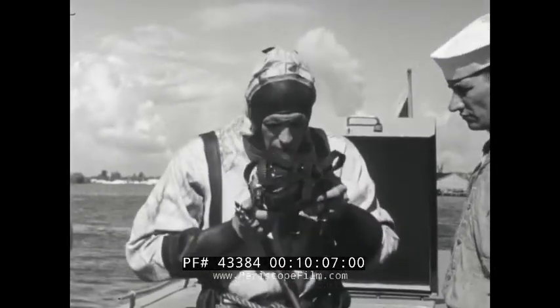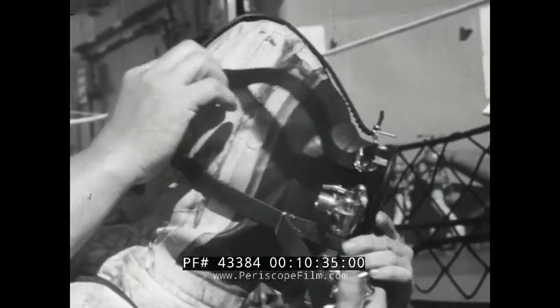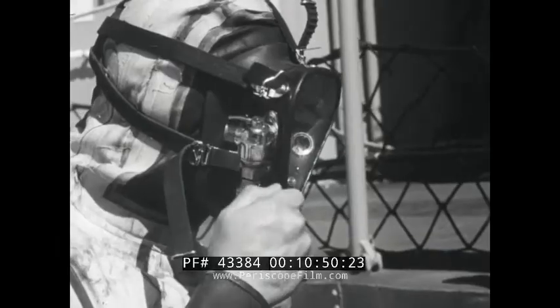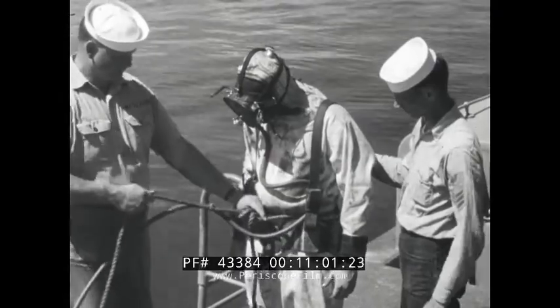Now you're ready for the face mask. Moisten the inside of the faceplate to prevent fogging from your breath. Loosen the rubber harness, then tighten the chin strap first, then the cheek straps, and finally the head strap. Turn off the air valve and inhale. If the mask collapses, the seal is good. Then adjust your air control valve for a comfortable breathing pressure. Tug on the lifeline and make sure there is no strain on the air hose.